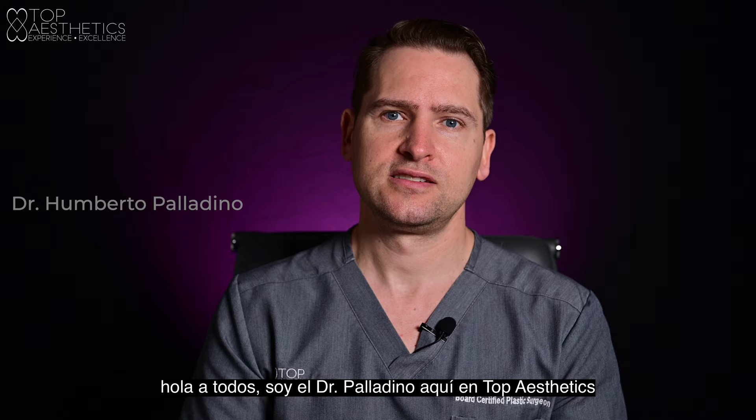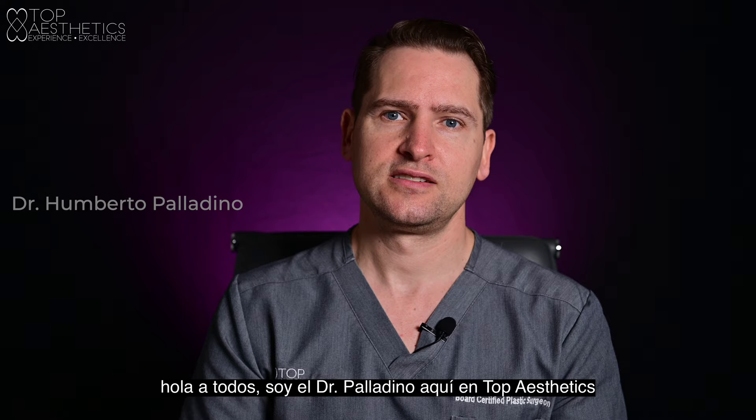Hi everyone, this is Dr. Palladino here at Top Aesthetics. Today we're going to talk about the internal bra or the mesh for breast surgery. We use a type of mesh that is called Galaflex.